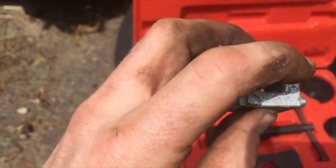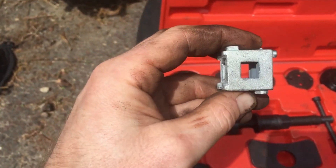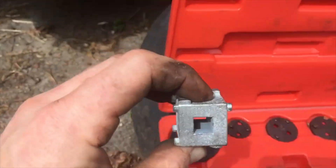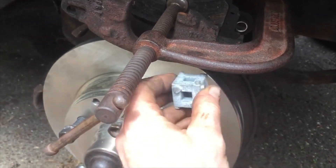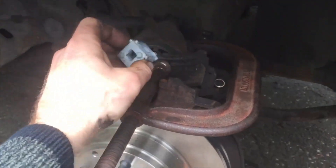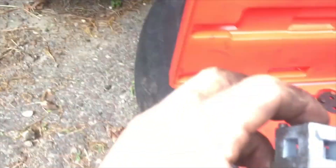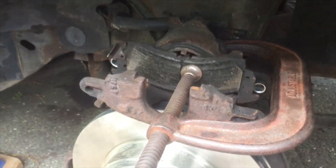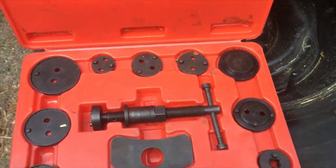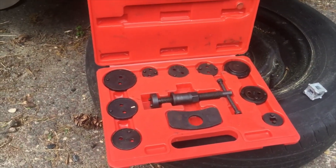The brake cube also has a 3/8 socket connector, so you can take your ratchet and put it inside this, put it up against the piston, and twist to get the piston to go back. Now, there are different kinds of pistons — some use these kits and some are just flat. I got lucky with this one because it's just flat. Let's put the brakes on, see what happens, get everything done, and we'll come back and show you what they look like brand new.